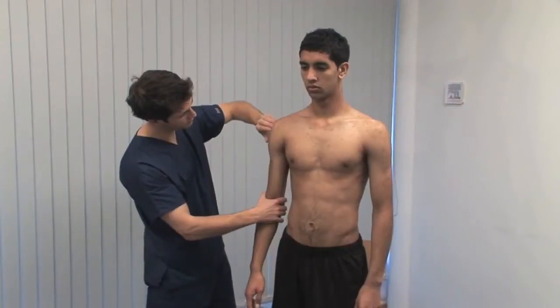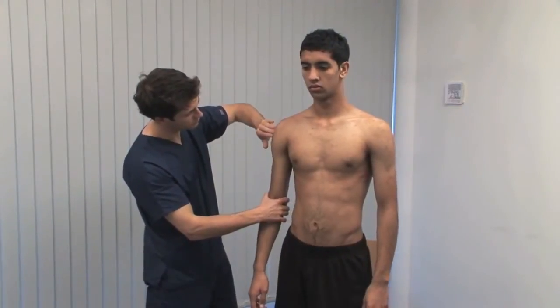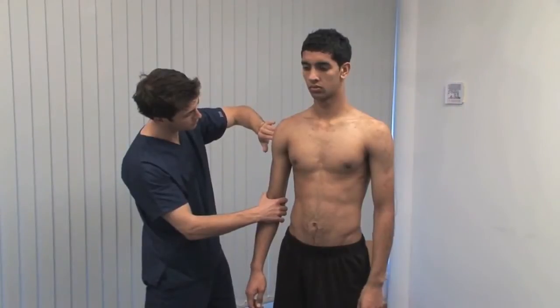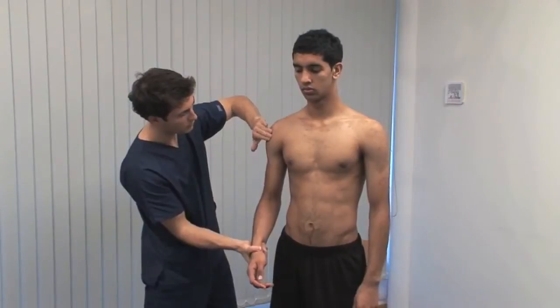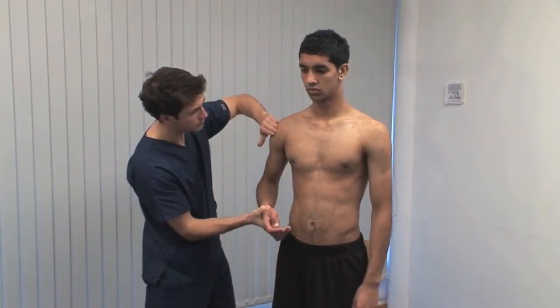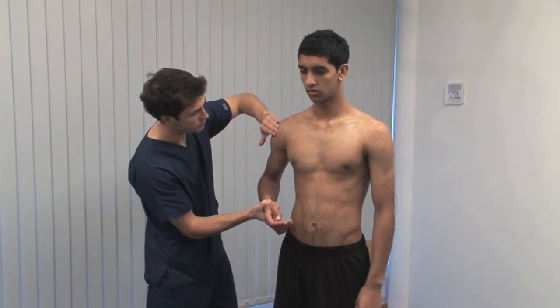Test for tenderness of the biceps tendon in the bicipital groove and of the supraspinatus tendon. Hyper-extend the shoulder to bring the supraspinatus tendon anteriorly out from under the acromion.